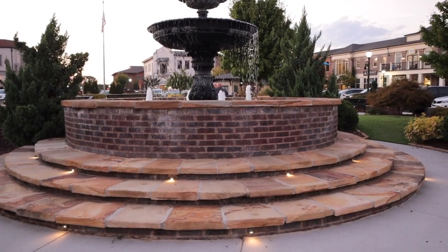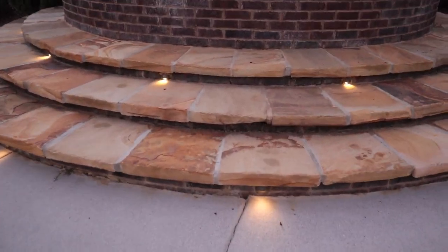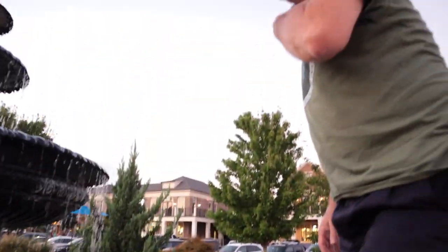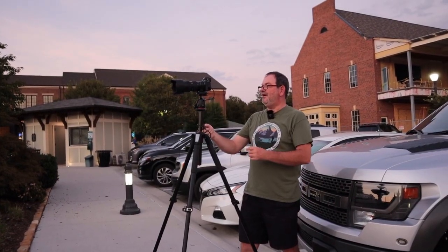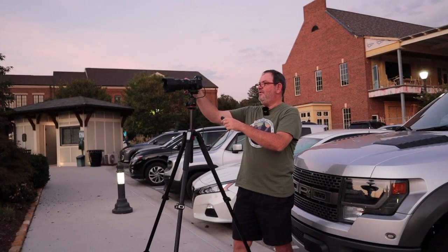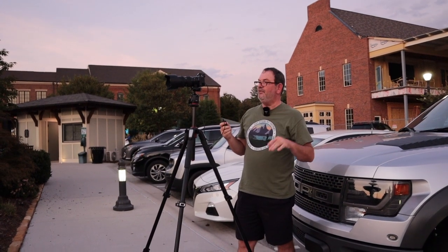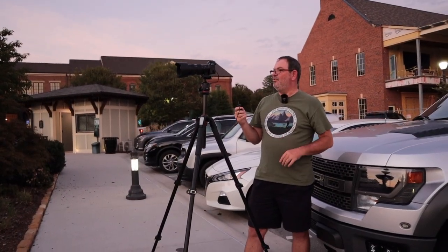It is six minutes after sunset and we've got some LED lights coming on here on the fountain. As you can see there are lights down in the fountain, and I think there may be some lights up top too but I'm not seeing any just yet. This will be the first shot with the lights on — the bright exposure for the fountain itself is five seconds with no filter, and still about a quarter of a second for the sky.